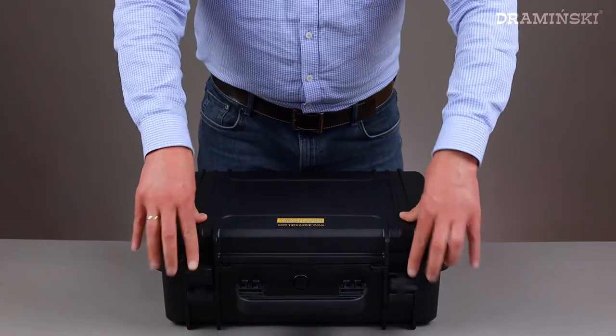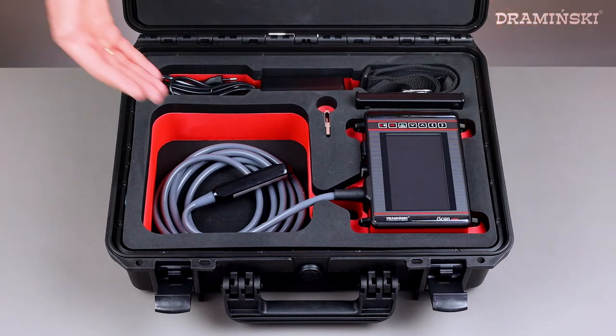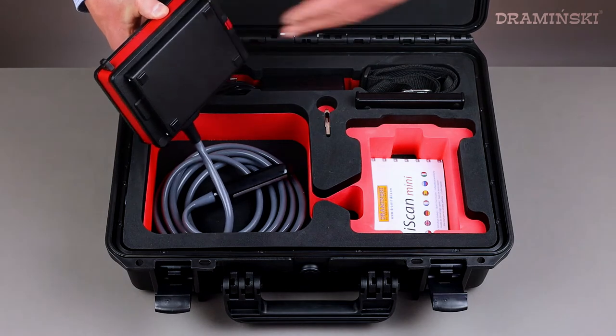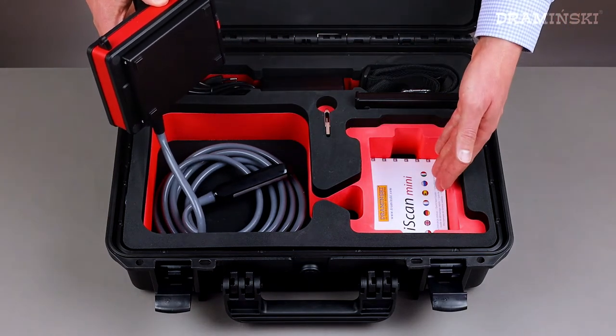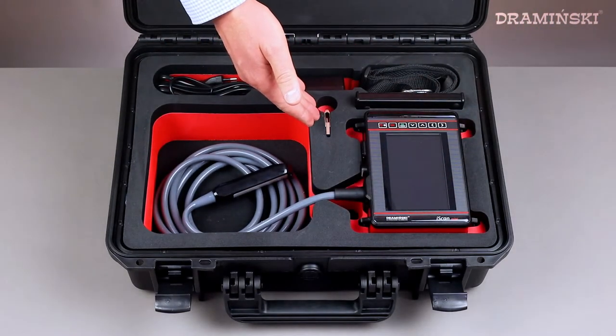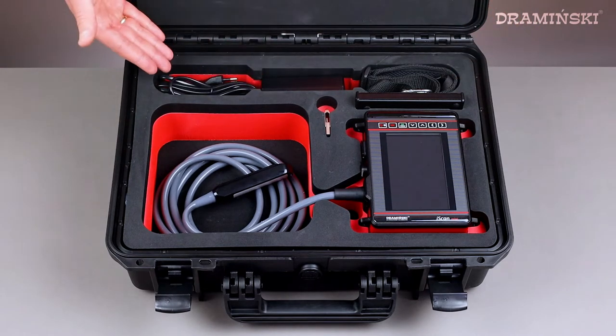Let's open it. Inside you'll find the iScan Mini with a linear rectal probe, two batteries — one connected to the scanner and the second one in a pocket — a quick start guide, user guide on a USB drive, suspenders, and a battery charger with the charging cable.